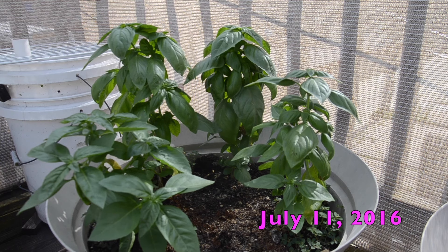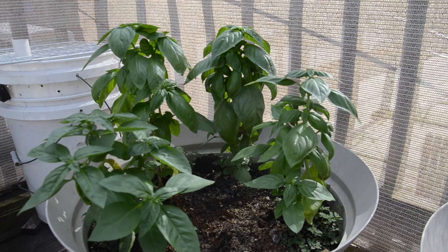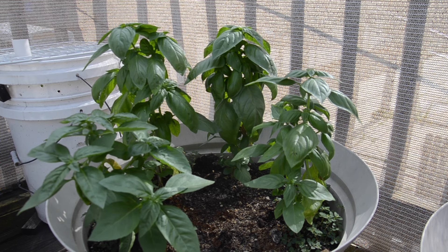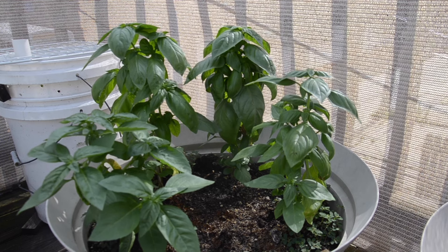Hi guys, this is week two of Charm City Balcony Garden. I actually have not been able to do any of the things I was supposed to do last week, but hopefully I will be able to do that this week. I wanted to show you how the plants are doing.